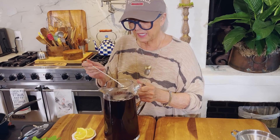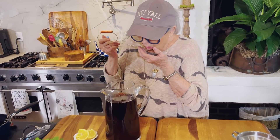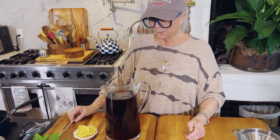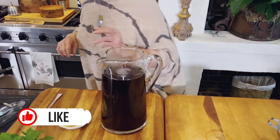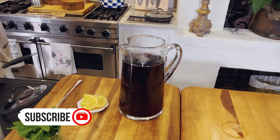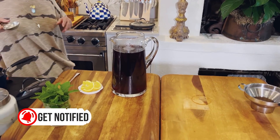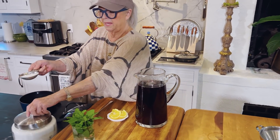That's a pretty pitcher of tea, isn't it? I'm gonna see if it's sweet enough. That is so good, but I did a scant cup of sugar, so I think it needs just a scant more — yeah, just not much, just a little bit.